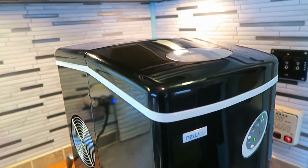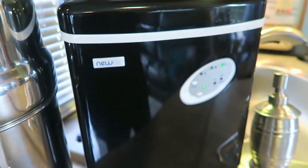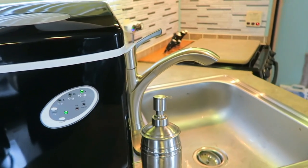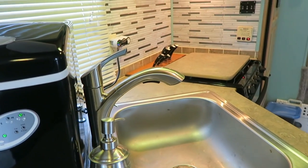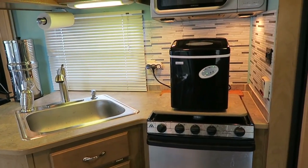Some really nice features of this ice maker: throughout a day it can make 28 pounds of ice, which is an unreasonable amount of ice for two people, but if you do have a party or something like that this is a really great investment if you don't have an ice maker in your home.